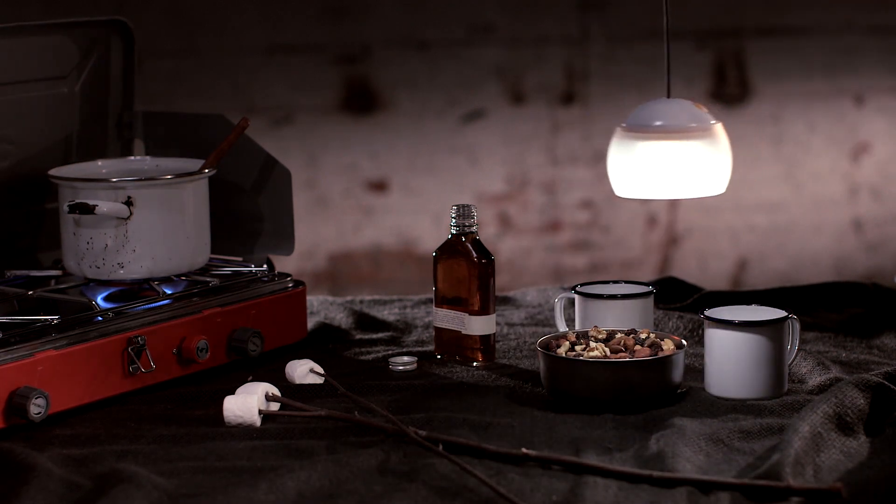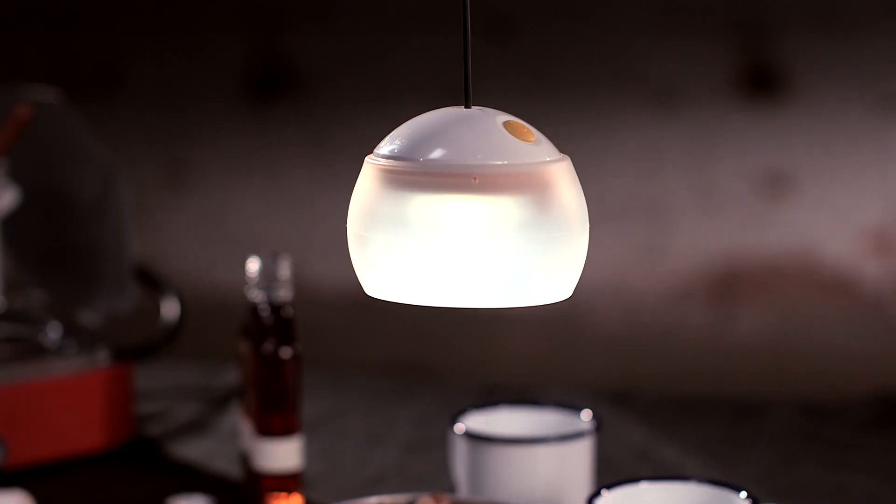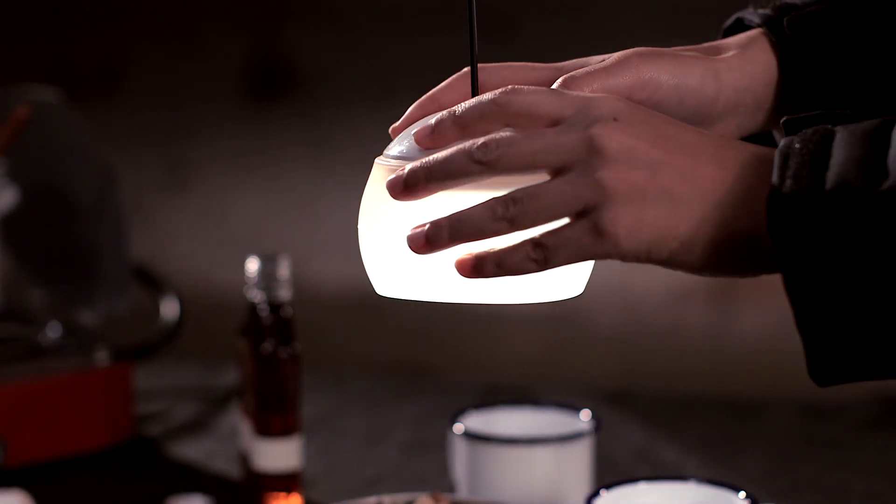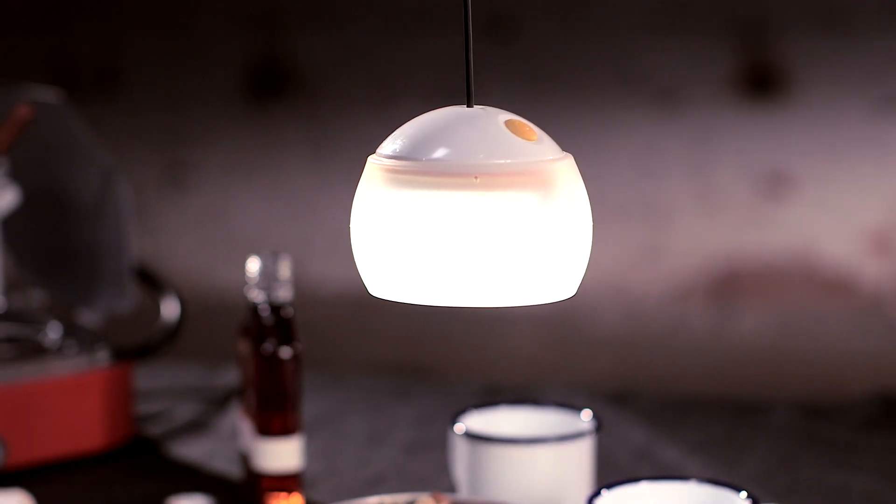The silicone rubber lantern shade diffuses glare. It'll last for 80 hours on just four double A's, or if you want to light up the whole campsite, it'll last 8 hours at the highest intensity.